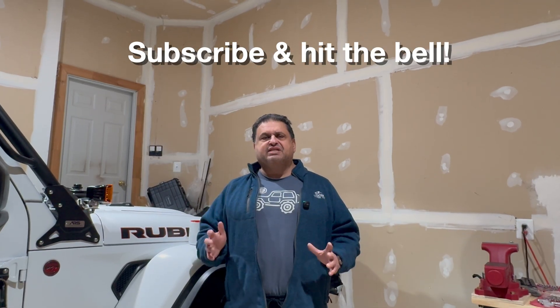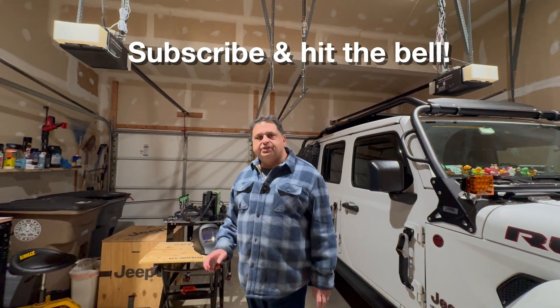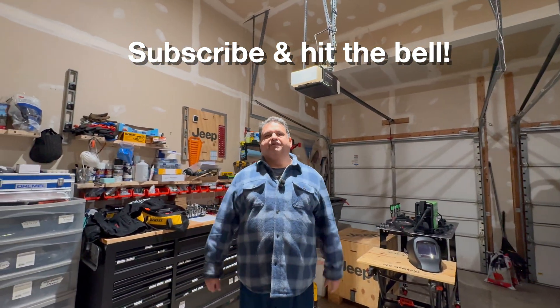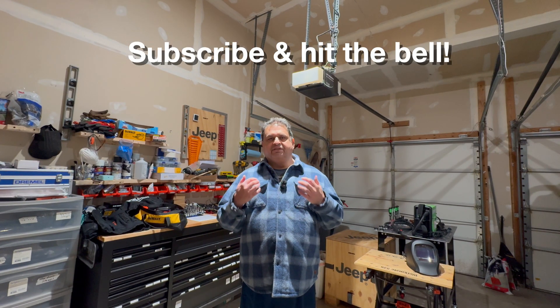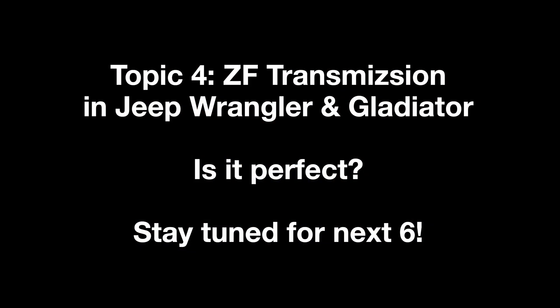We all know it's a very stout transmission, but it's not perfect. Before we get started, if you enjoyed this video and want more content like it, consider subscribing and giving the video a thumbs up — it lets me know there is real value in continuing to make these kinds of deep dive videos.